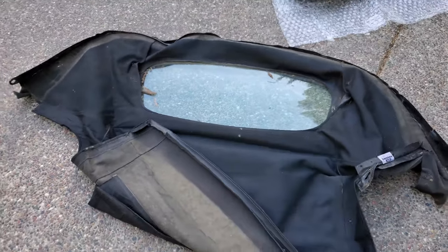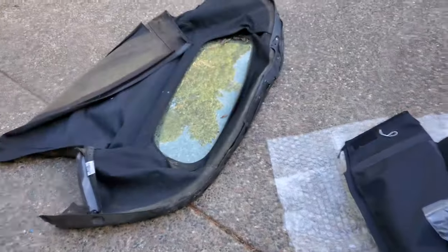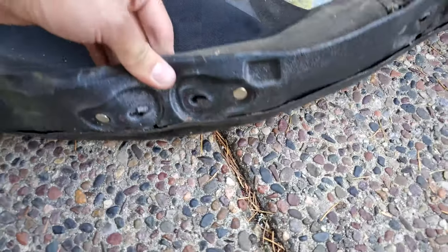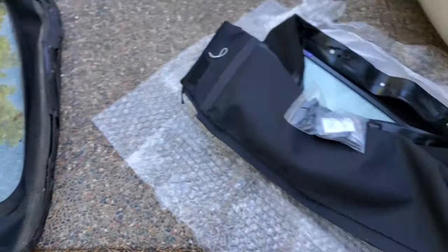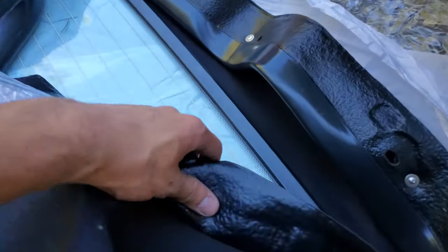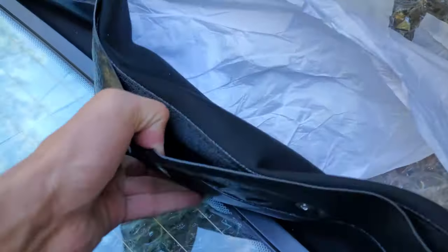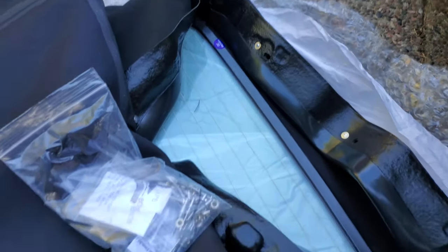There's the dried, cracked old top next to the new one — kind of crazy to see them side by side. The rain rail was so dry and brittle it just cracked in so many places as we were taking it off. I would highly recommend when you get your new top, get the option to have a new rain rail put in — they're super soft and pliable, and they already come with it riveted in for you.